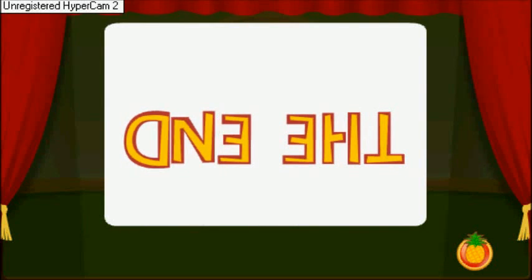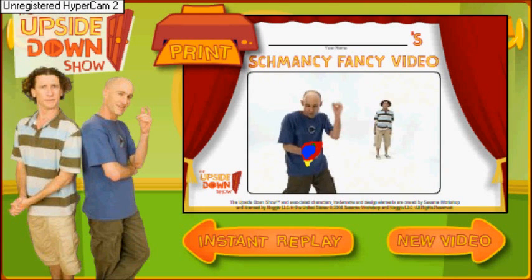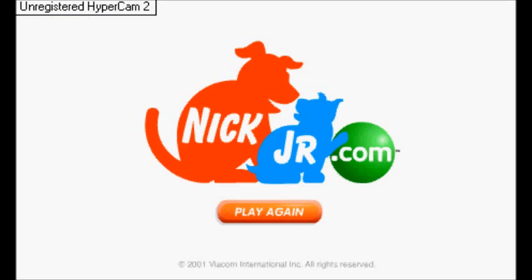Go ahead. Watch the Upside Down Show on Nick Jr.